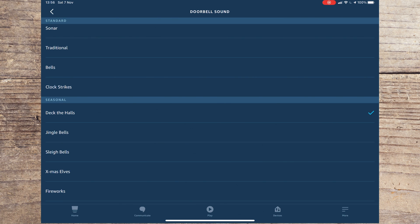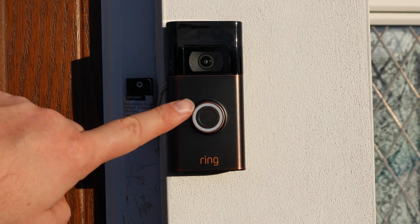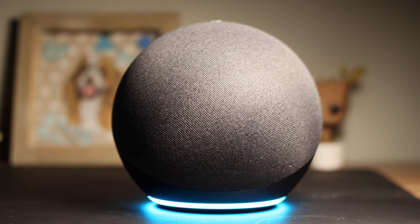There are a number of options including seasonal sounds depending on the time of year. I will leave examples of these sounds at the end of this video. Your doorbell should now be set up, so the next time someone presses the doorbell your Echo will alert you. I will now go to the doorbell and test this out.